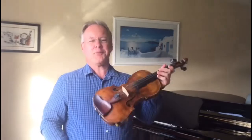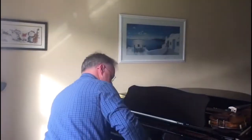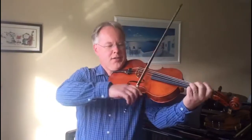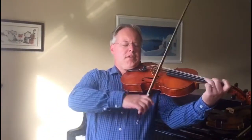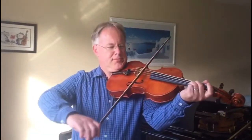Hello everybody, my name is Mr. McClure and I teach a few instruments at Carrick Grammar School. The violin is by far the most popular. I also teach the viola, which is the big brother — so I will let you very briefly hear a little bit of that. Here we go, and I hope to see some of you in September. Bye!